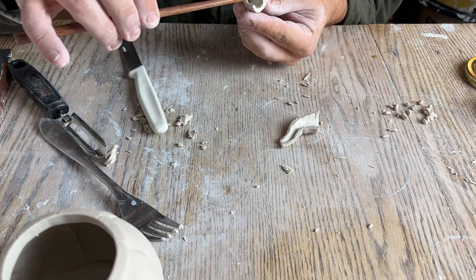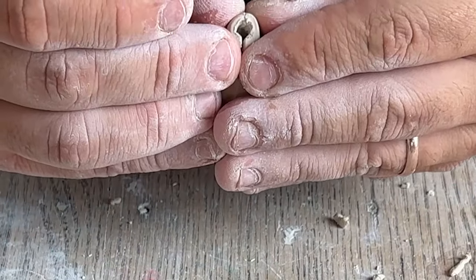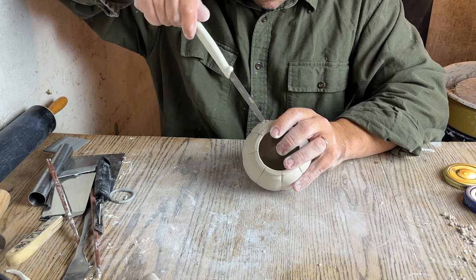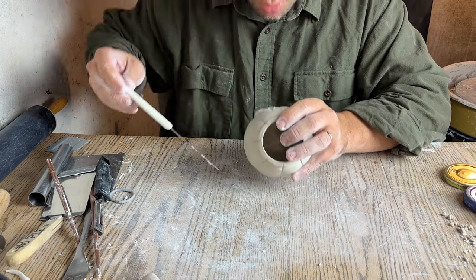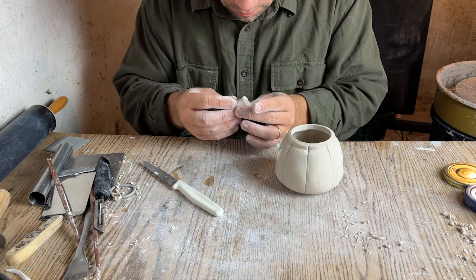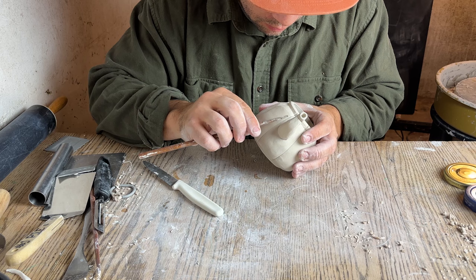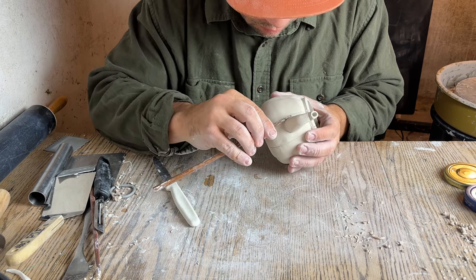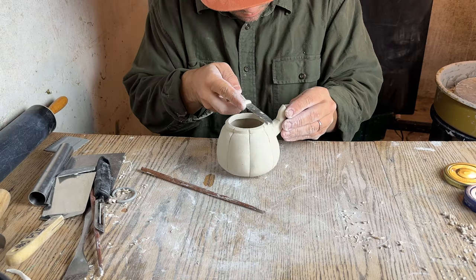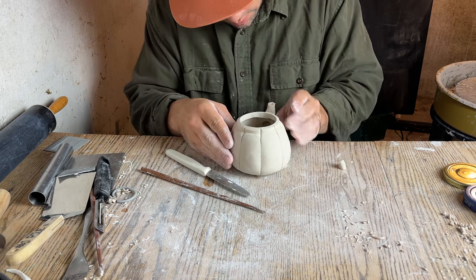Once the spout is completely cored out I need to score and slip it back together without crushing it, then smooth out the seam so that it doesn't look like it was there at all. Once the spout is assembled I drill a hole in the side of the pot about the width of the spout, then score and slip the spout and put it onto the body of the pot. Make sure you've scored and slipped this really well and press very firmly — if you don't, the spout will likely pop off later, because compression is what holds the clay together. I decided the spout was a little bit tall and cut it off right at the level of the rim, which I think looks a lot better.